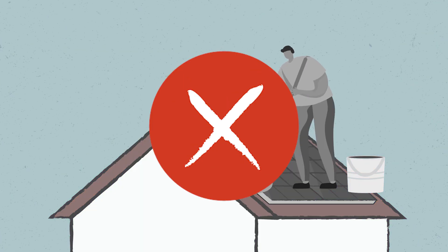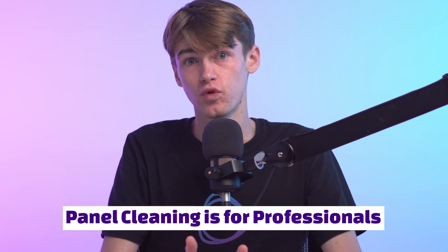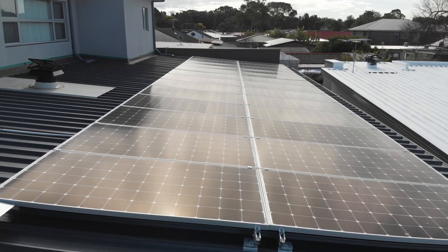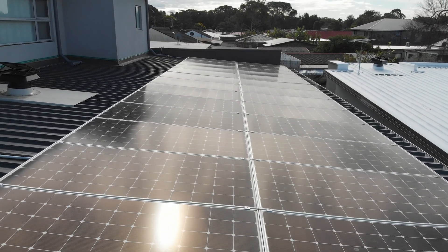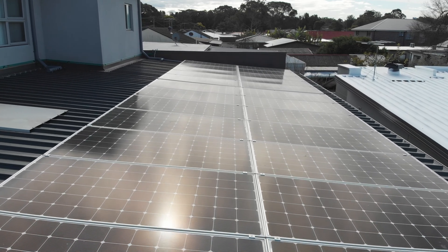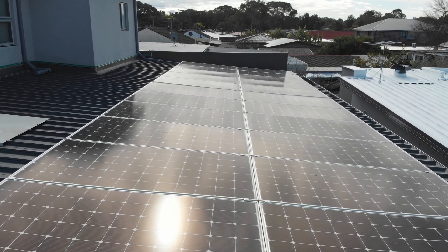We definitely don't recommend that homeowners start to climb over their roofs and wipe their panels themselves, because panel cleaning is a job for professionals. Nevertheless, sometimes panels have been installed on relatively flat, one-level roofs, and in such instances it might be okay to clean the panels yourself. This can lead a lot of people to wonder: if I need to clean my solar panels, how exactly should I do so?